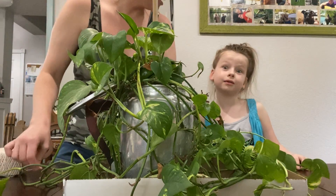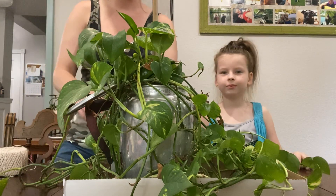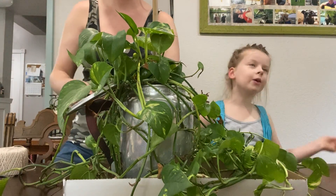And by the way, take the pole and the moss and all this stuff so you can train it up. And by the way, you're a very good Grandma.